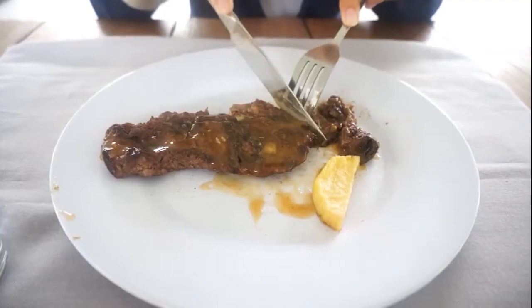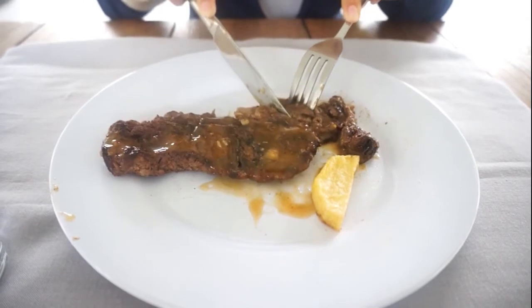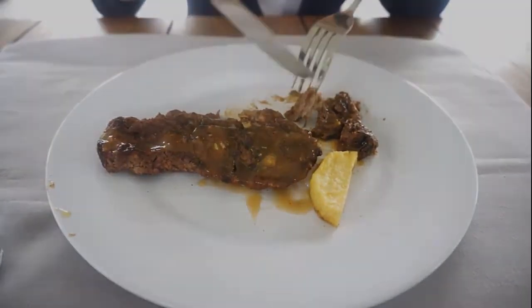Do not speak when your mouth is filled with food. Do not lift your pinky when raising your glass. Do not cut your food into bite-sized portions before you begin eating — cut off only what you intend to put into your mouth at a time. Do not take huge mouthfuls of anything, no matter how good it is.